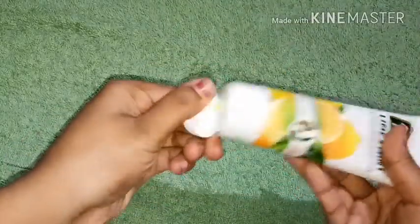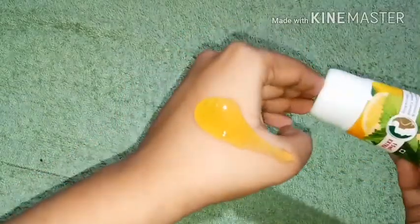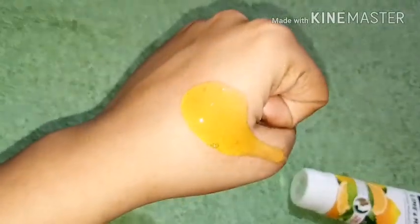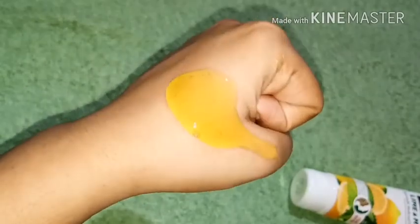I have used this for one week, and I am showing you the first wash so you can see the consistency. This is a gel-based consistency — it lathers very well. It is a yellowish color with very good lather, and you can see the result in just one wash.